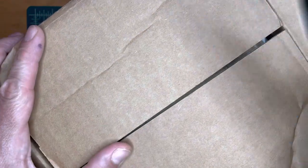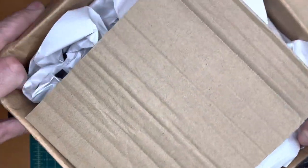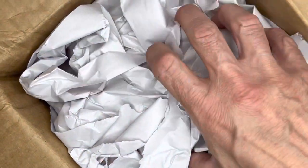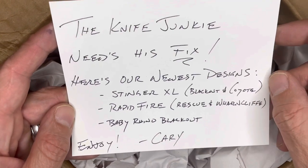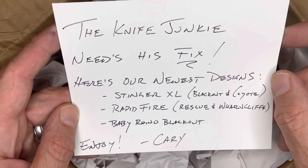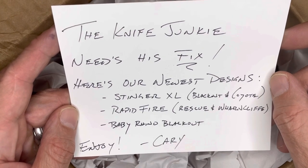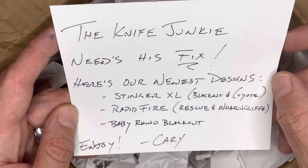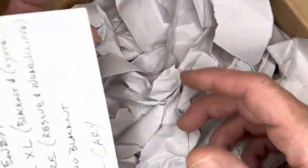Obviously this is just tape I'm cutting, so I don't need such a sweet knife for this job, but for ceremony I'm going to use it. Let's see what we got here. Oh, let's see — the Knife Junkie needs his fix! Here's your new designs: Stinger XL Blackout and Coyote, Rapid Fire Rescue and Wharncliffe, and Baby Rhino Blackout. Enjoy, Kerry. Wow, that is awesome. My God, he is generous.